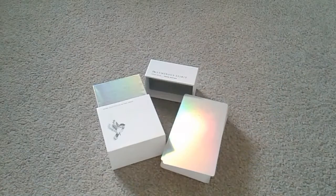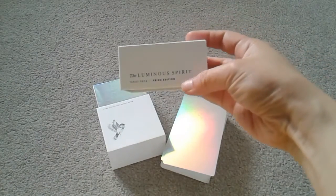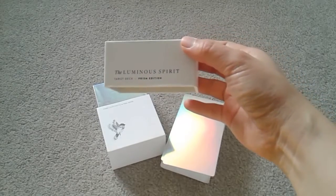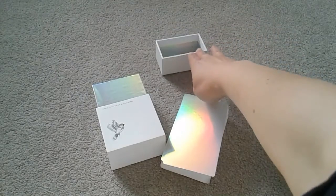Hi everyone. This is another deck that I've recently acquired called the Luminous Spirit Prism Edition by Tina Gong, the creator of Golden Thread Tarot.